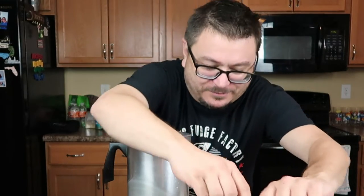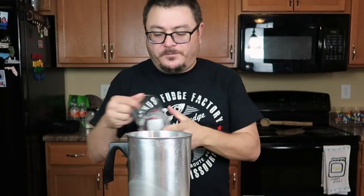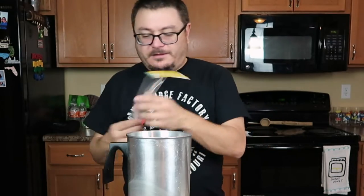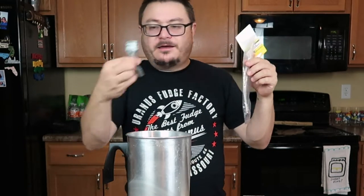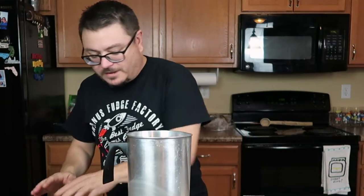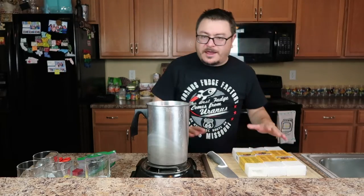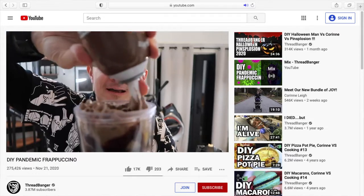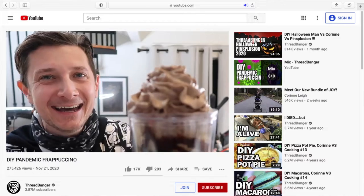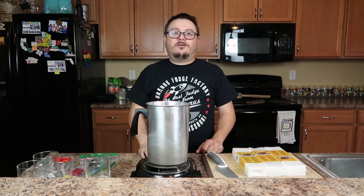I got some candles to make, got some wax to chop up, got some candle holders, I got my wicks, and this guy — remember, this centers your wick. We're going to start making some candles. Today I was inspired to make candles by — I have a list of YouTube heroes. Rob Czar, obviously — he's like my mentor, he's the coolest dude. Just thank you a million times over.